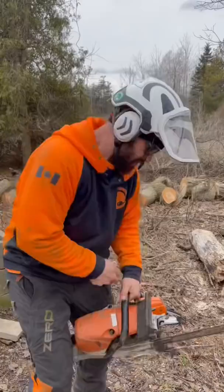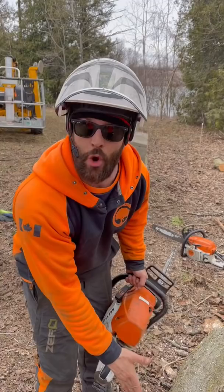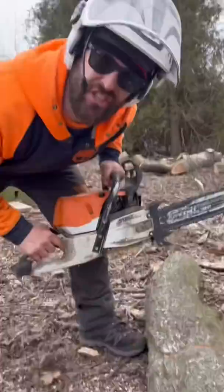How to keep a chainsaw sharp when cutting logs. Grab a chainsaw, start the saw. What we're going to do is cut through the log 70% of the way through. One more.